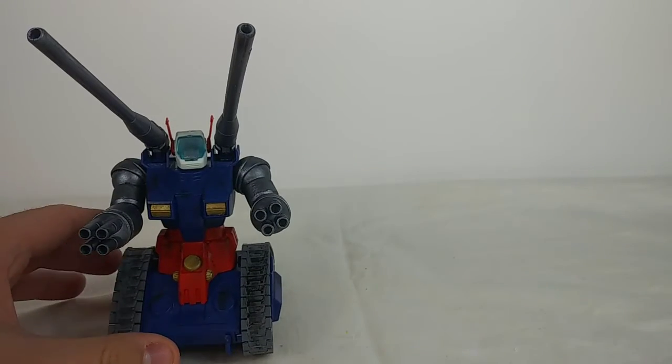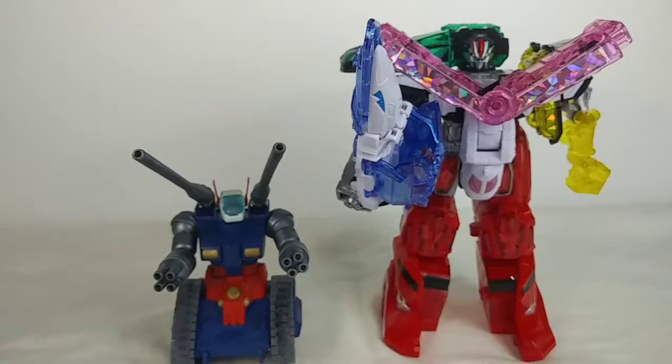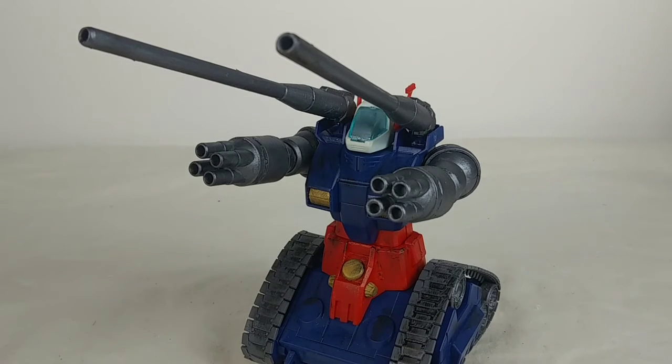Let's move on to size comparisons. Here is the High Grade Universal Century RX-782 Gundam, the DX Kiramaging, and my previously reviewed GX-82 Daiton III. So overall this really isn't the most exciting Gunpla unless you're a really big fan of the gun tank design, but overall it's still very solid and I highly recommend it. If you enjoyed the video please leave a like, comment, subscribe, follow me on Instagram, and turn on the notification button. Until then, I'll see you on the flip side.